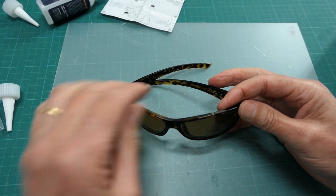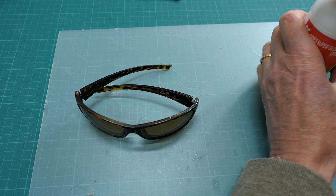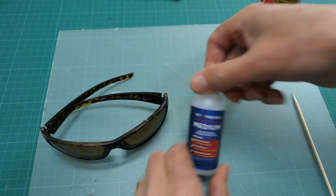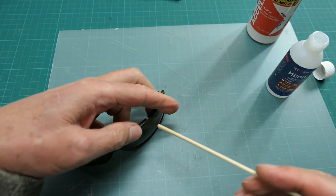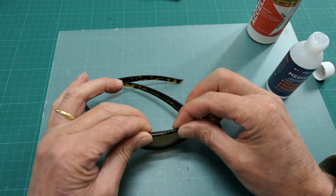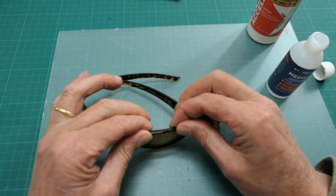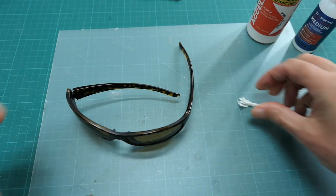Let's have a look at my sunglasses. I'll try dabbing a bit of accelerator on one side and CA glue on the other — a little bit of accelerator on the tip, and some of the medium CA on the other side. Bring them together. It's better to use as small an amount as possible — it glues better. And that is stuck! Job one done.